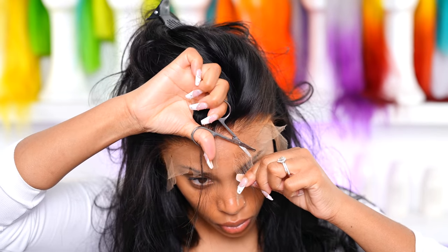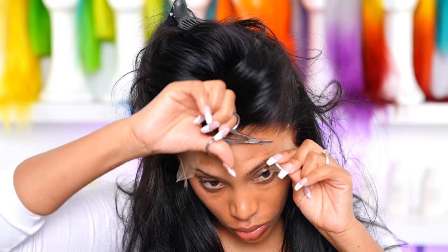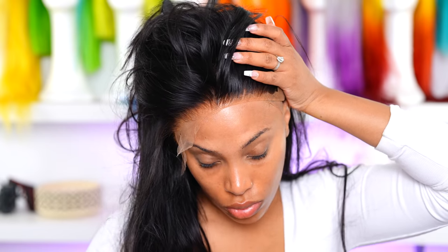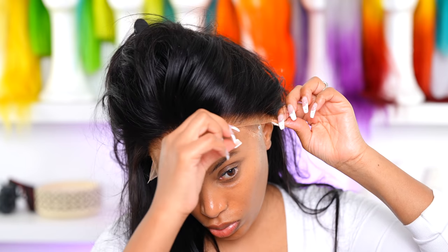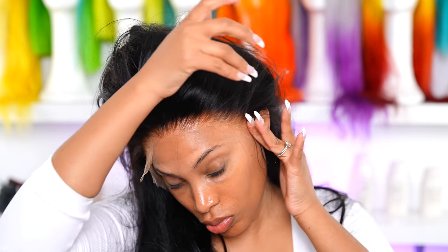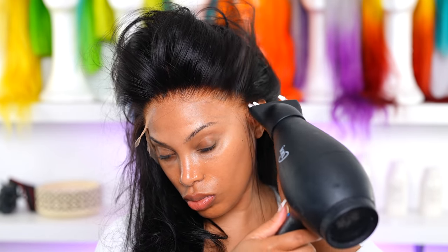A lot of people in my comments say this looks like too much work. Keep in mind this is the first time I'm wearing this wig, so I do have to put some work into it to make it look good. Once I've done all this, I don't ever have to do it again — when I wear this wig I just pop it on and glue it down or use the elastic band method. The lace is already cut, the hairline is already tweezed, so you don't have to redo those steps. I like my wig to look good, so yes, I will put in the effort.